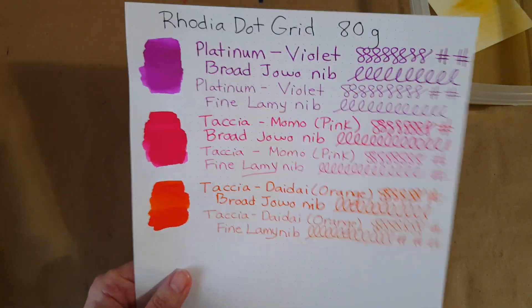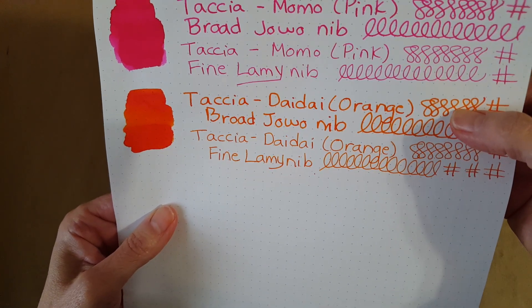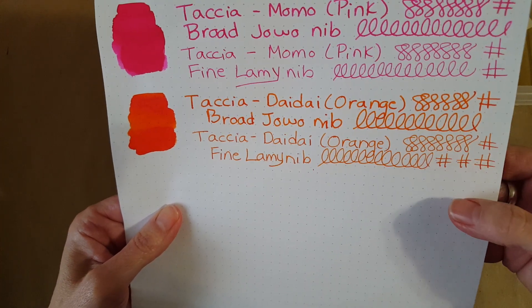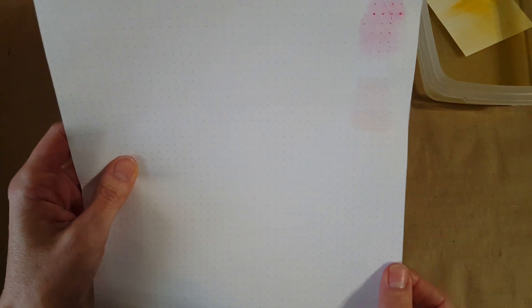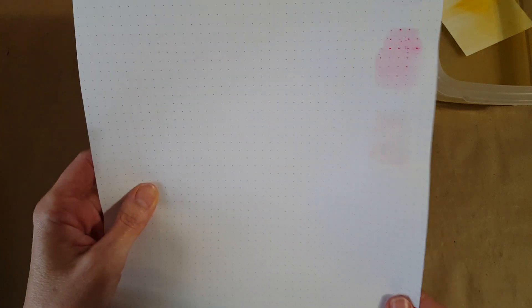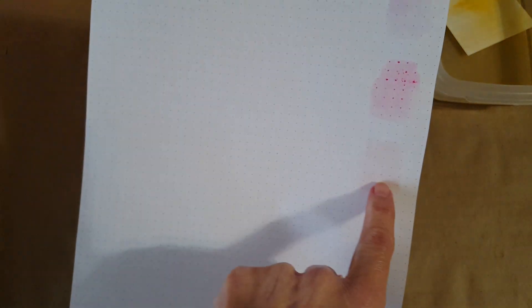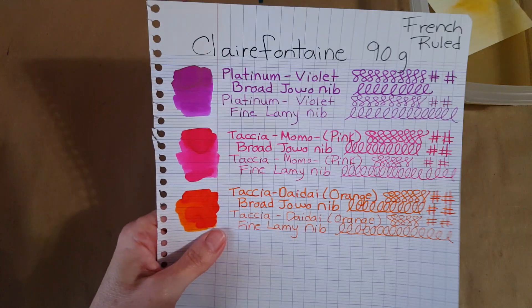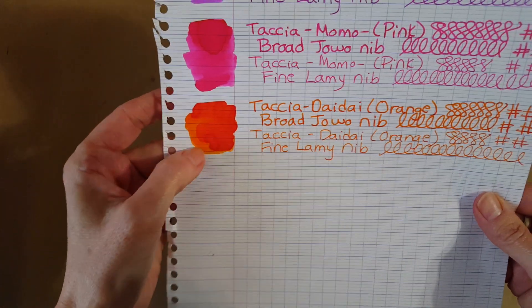Here is the Rhodia dot grid 80 gram paper — it's white. At the top is the broad Yowo nib and the bottom is the Lamy fine nib. A very nice experience with that, in my opinion. And this down here was an accident, but this didn't go through the way the Tasha Momo did — that one did bleed through, that was the pink. But the orange didn't bleed through, so that was very interesting.